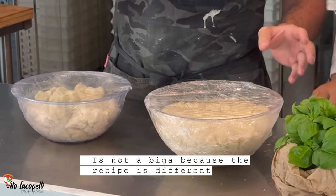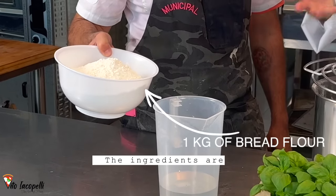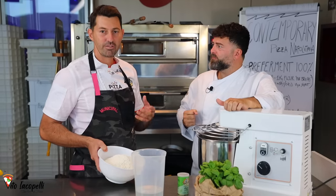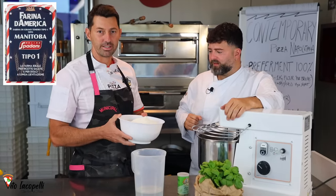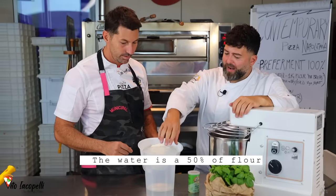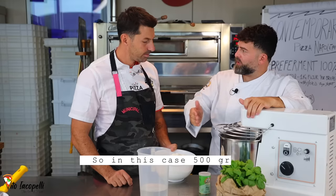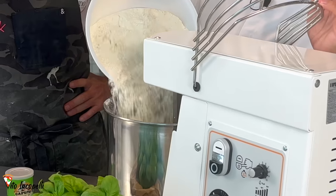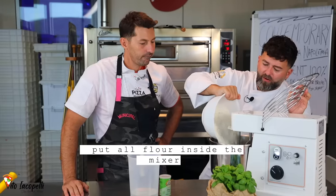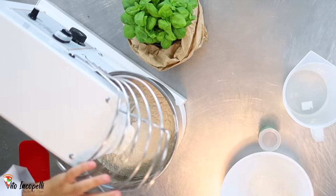Let's start with the ingredients. We have one kilo of flour with a high W value — a strong flour, bread flour. You can find bread flour; in this case you need a strong flour, even Manitoba works. Then we have water, which is 50% of the flour weight — so one kilo of flour, half a kilo of water. First step: put all the flour into the mixer.